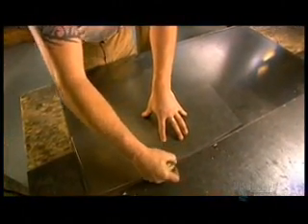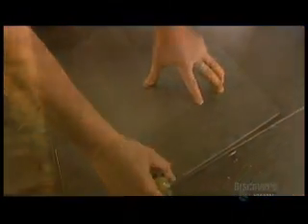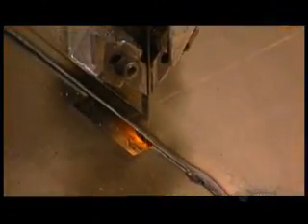The armorer has to take 45 different measurements just to prepare the pattern. He traces each pattern piece on a steel sheet that's about one and a half millimeters thick, then cuts along the trace line with a bandsaw.